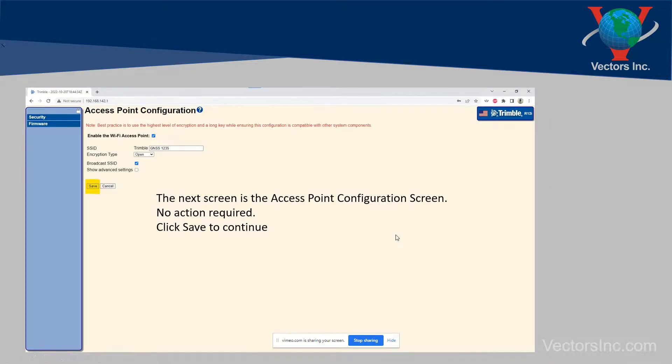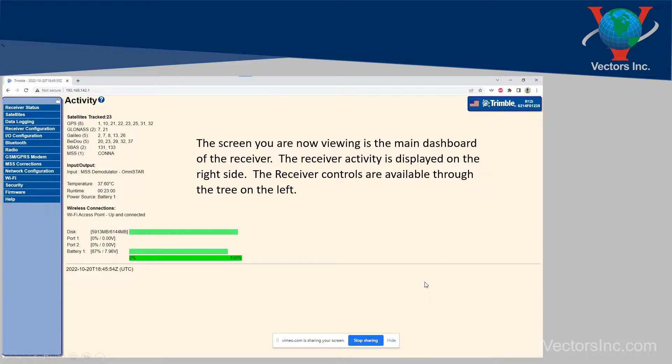It will then bring you to the access point configuration screen. No action is required here — this is just saying it's going to broadcast its name as Trimble GNSS 1235 and its encryption is open. All you have to do here is click save. Once you do that, the screen you're now looking at is your main dashboard of the receiver. On the right-hand side you see all of the activity: the satellites it's tracking, the power, and how much memory is available. On the left are the controls.